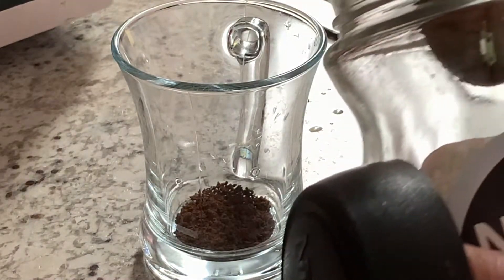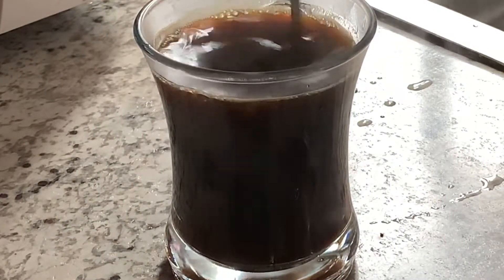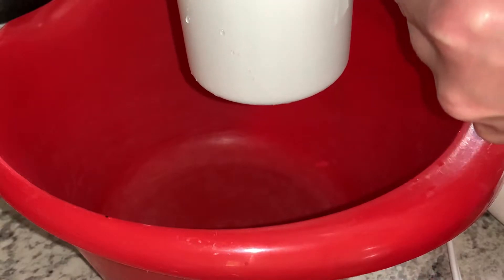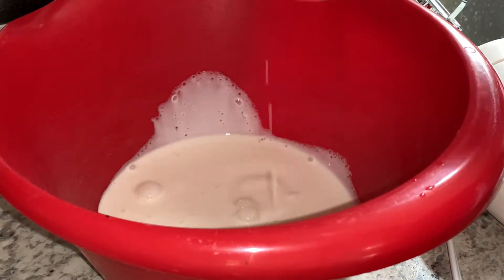I got two teaspoons of instant coffee and made a cup of instant coffee, and I'm going to put it aside just to cool down. Then I will start making the cream — I have one cup of whipping cream and I'm just going to beat it and make it creamier.